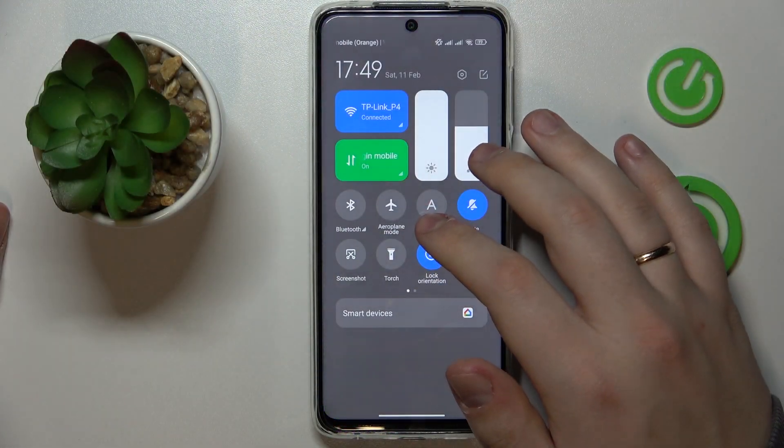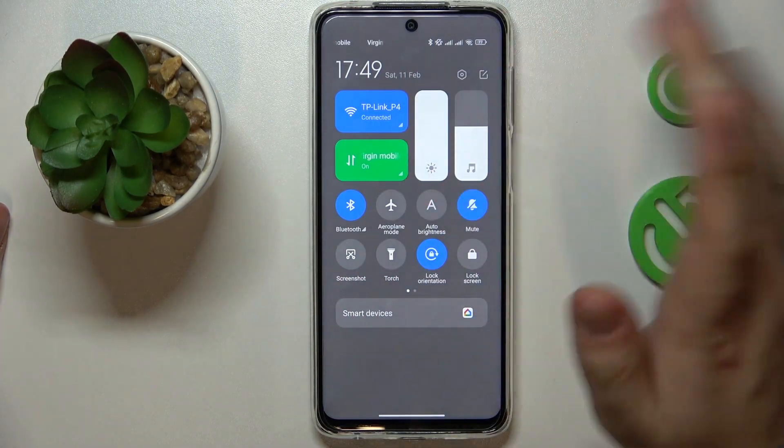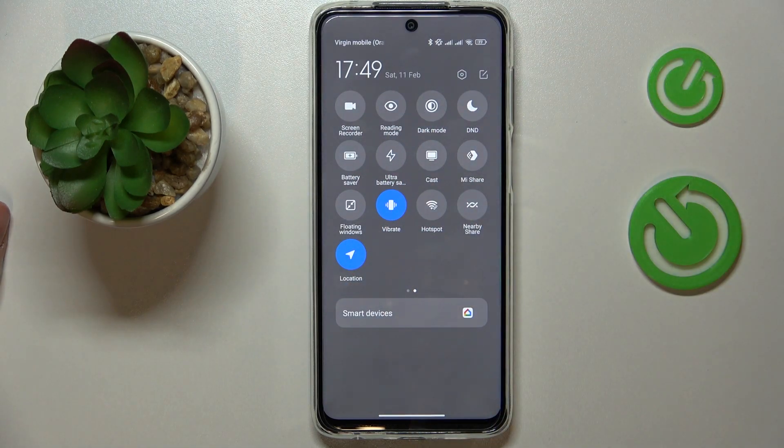The first step is to make sure that Wi-Fi, mobile data and Bluetooth are enabled, then launch the control center like I've just done.